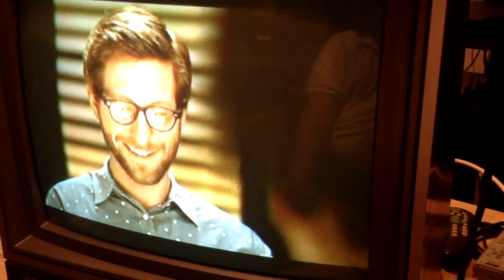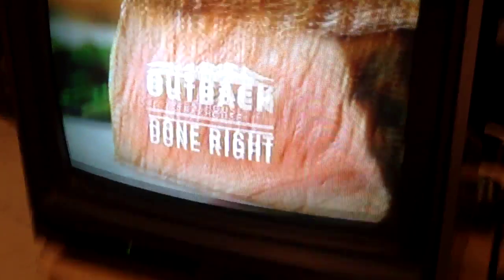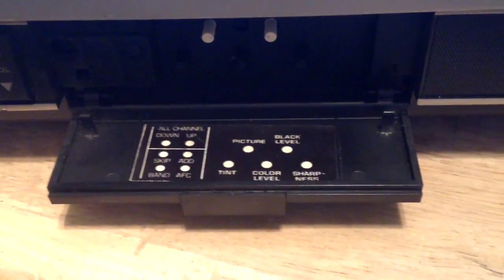I've got the back off of it. I have to put the back on in just a minute, but I've adjusted the G2 and the focus control on the flyback. Adjusted the color a little bit. It's got your standard settings for color and stuff — picture, black level, sharpness.